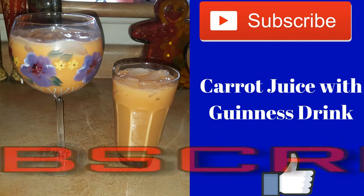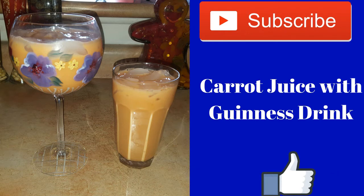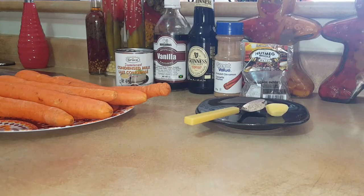Hi guys, welcome back to JNN TV. Today I'll be showing you how to make carrot juice.